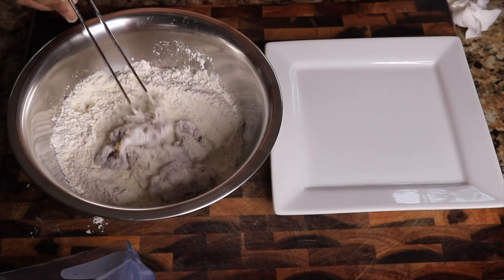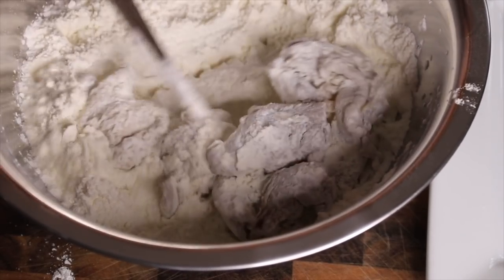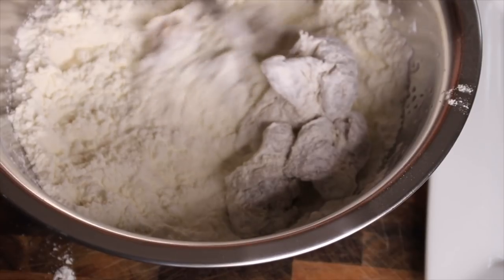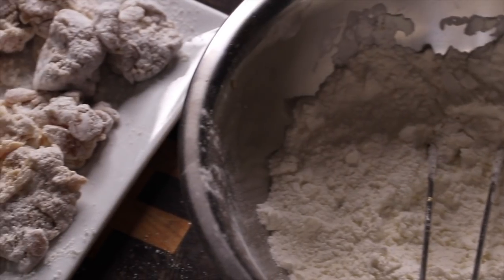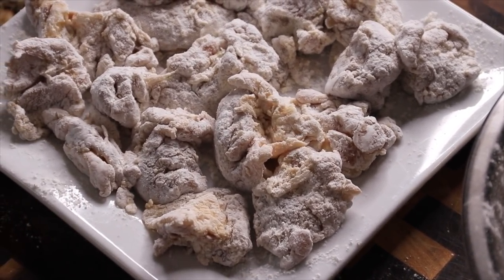For the dredge, you can use flour, just cornstarch, potato starch — whatever you want. I'm using a mixture of all-purpose whole wheat flour, which is really soft, and potato starch. Coat the chicken pieces evenly, dust off the excess, and set them on a plate for about five minutes so the coating can adhere.